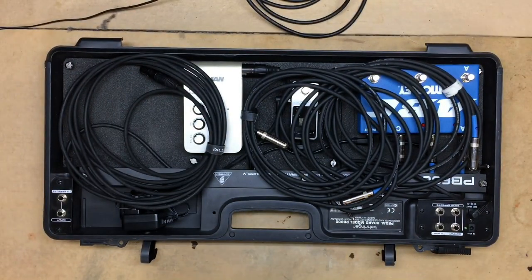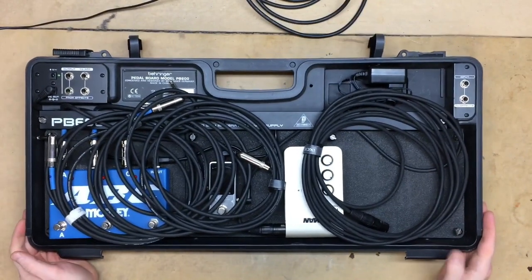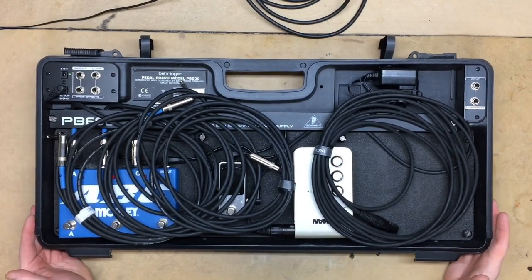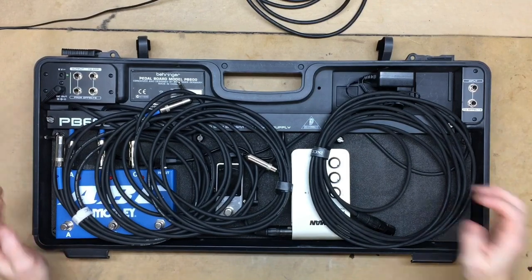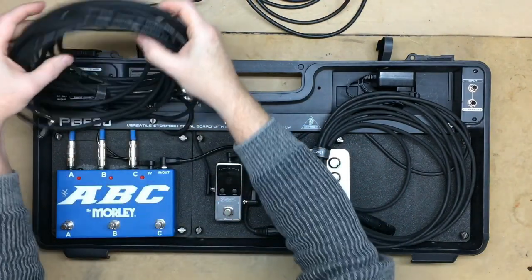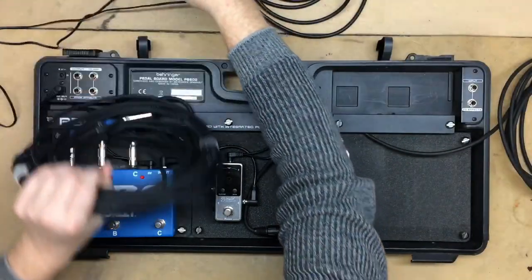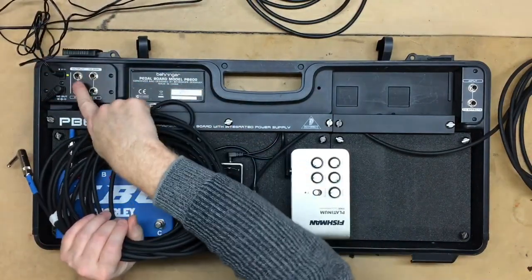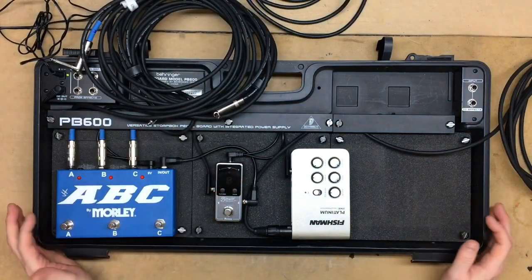I'm going to spin it around and show you what I got inside. When I walk in to set up, basically what I can do is take this board and plug in just a few cords and cables and be ready to go. The board has nine volt power, and also inputs, outputs, and input to effects - but I'm not using any of that because I just use a very simple setup for my acoustic stuff.